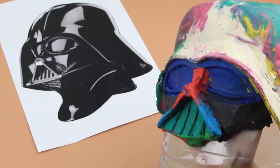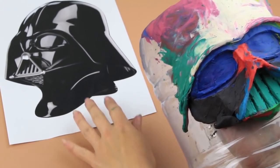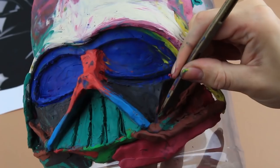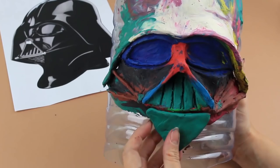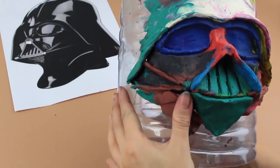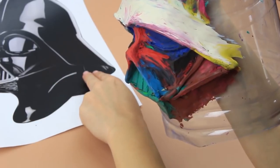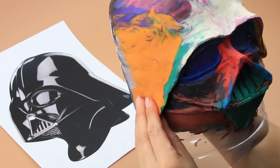Continue on the same way from the other side. Now form the details. Make two strips lower than the cheekbones. And now the under part. Make it the same on the other side. Keep in mind the symmetry. Attach a triangle element to the jaw. Add more plasticine and form the under part of the Darth Vader mask. Scratch out any extra lines. Smooth the model. Trim the edges evenly.